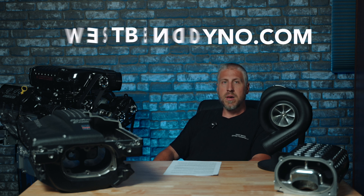If you require assistance selecting the right supercharger for your application, visit us at westbenddyno.com, give us a call at 262-692-9035, or shoot us an email at techinfo@westbenddyno.com. Thanks.